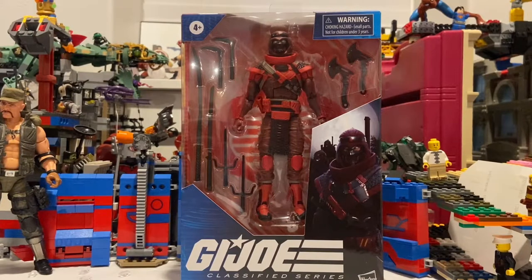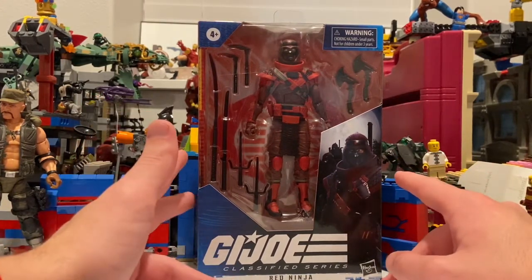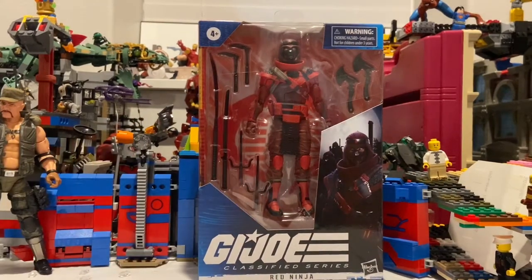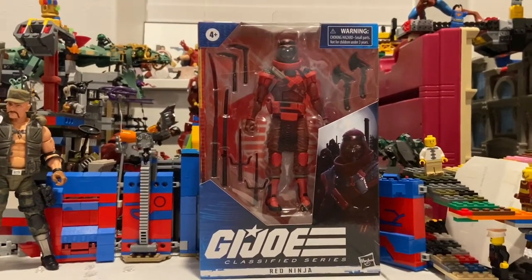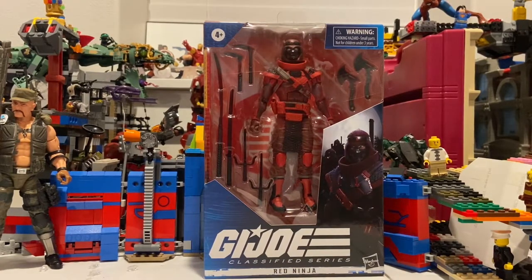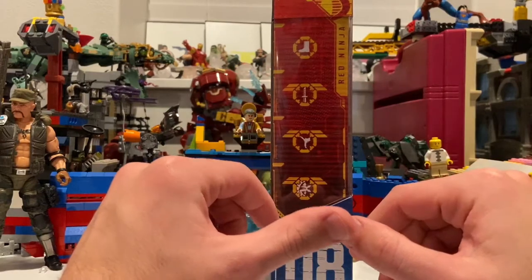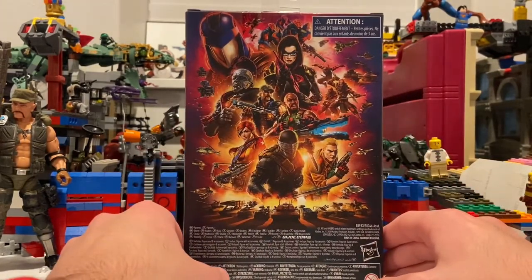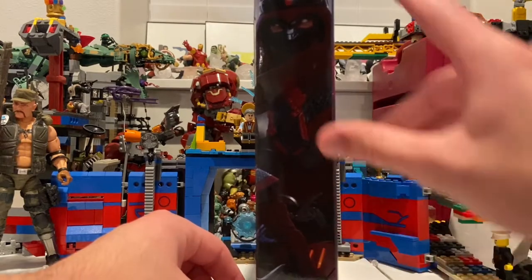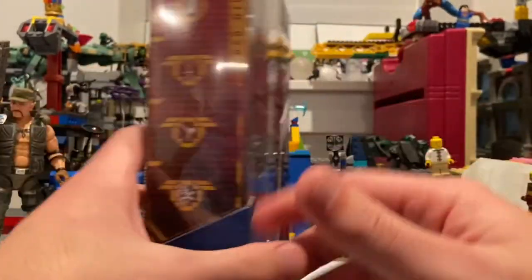Hello everyone, Hunter Collector here with another action figure review. Here we have the GI Joe Classified Series Red Ninja. This one I've heard is really tough to find — I was lucky to find him at my Target. I'm really hoping I can also find Storm Shadow. This is the eighth figure in the wave. Here's the front, the side, the cobra symbols, the back with the same logo and pictures as the other boxes, the side art — looks badass — the top with the cobra symbol, and the bottom with the DCPI.